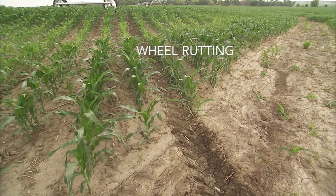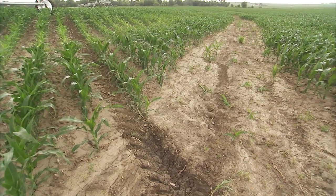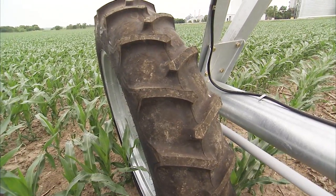Take action if you see excessive wheel path rutting in the field. Excessive and prolonged rutting can damage drivetrain components if left unattended.